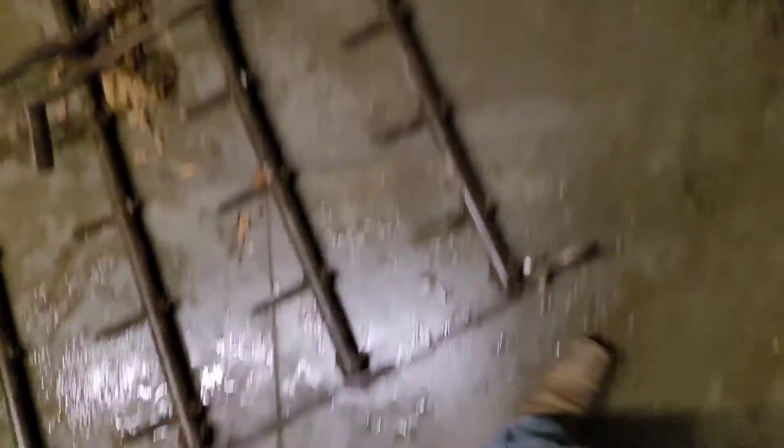All right, yeah, I got it. I'm straightened off for the most part. I got all the tines laid flat. Now I gotta figure out this side over here. Figure out what I'm gonna do. Not sure yet, but we'll see what happens.